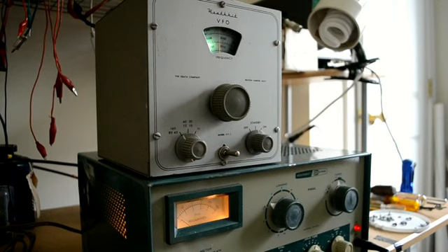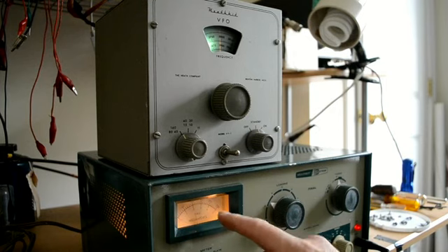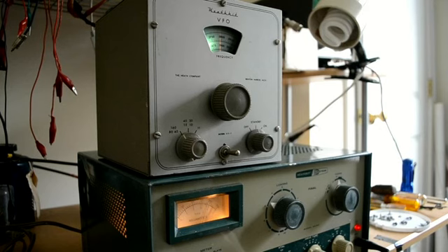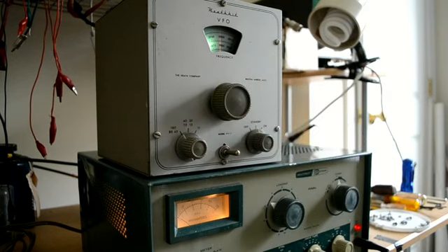And then we will try it on 80 meters. We still have this switch set up in that position. We're going to try it on 80 meters and see how much grid current we get. There we go — we have about 2 mils of grid current there, and I could really run that up if I really wanted to.